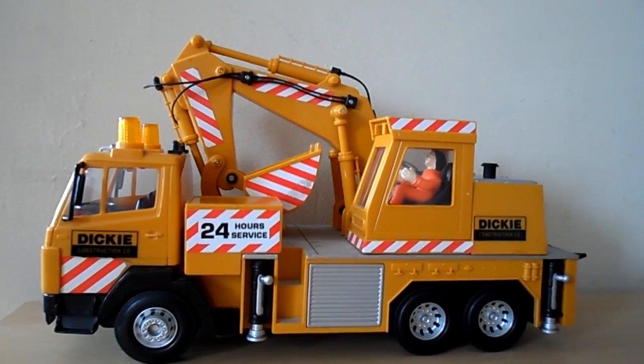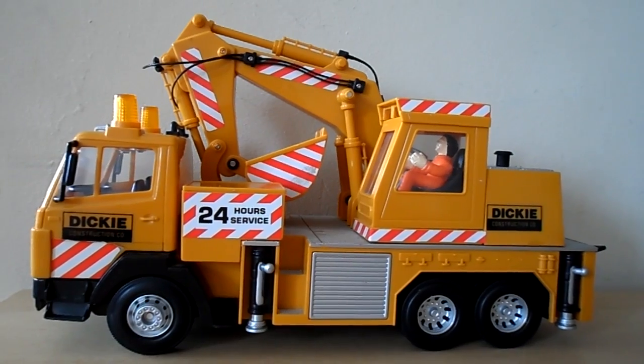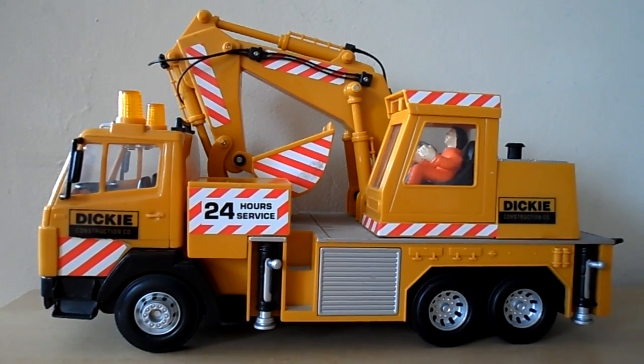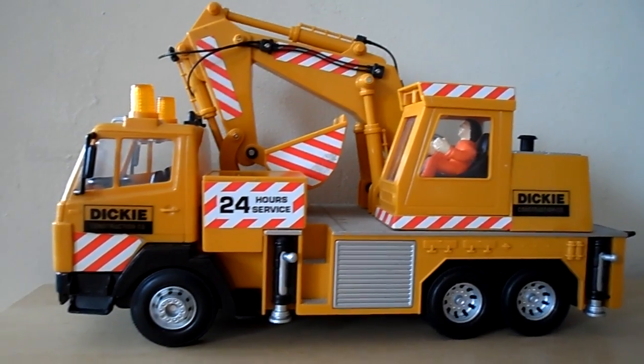Hello and welcome to MD Tracy. Today we're very pleased to be adding a very rare Dickie Toy Crane to our collection. I've never seen this one before, so this is a first for us.